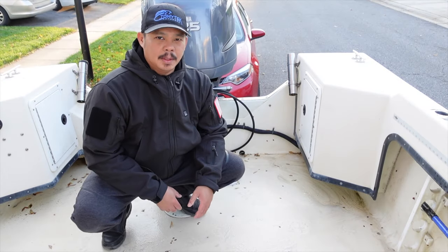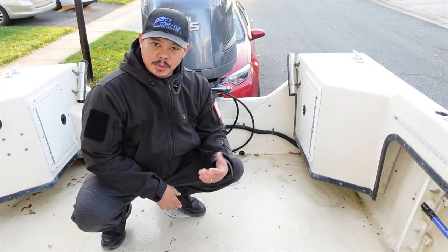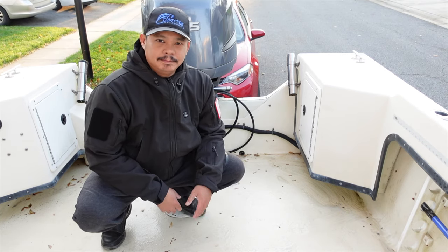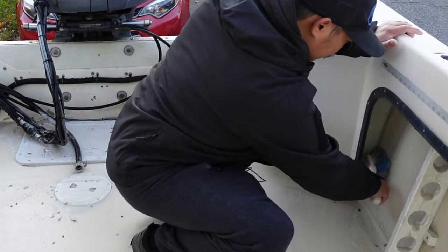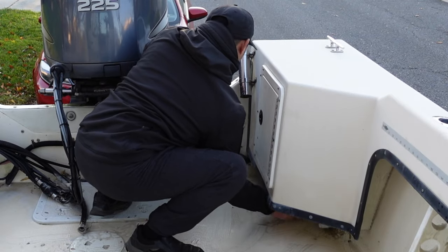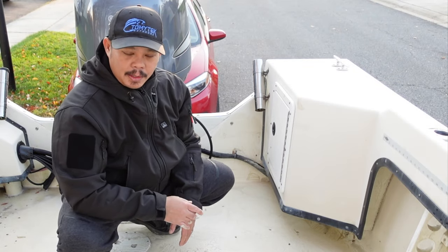Alright, so it's been about three to five minutes. I'm going to go ahead and scrub the deck and see what I can get off, and then I'll show you an after shot of what everything looks like. Alright, so I've actually scrubbed everything and I'm going to go ahead and rinse everything off now.